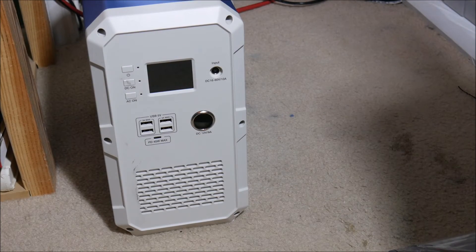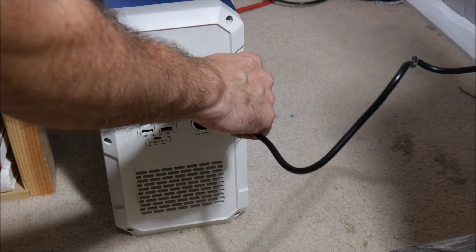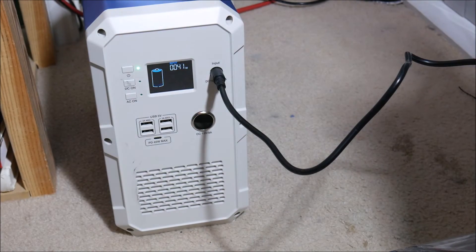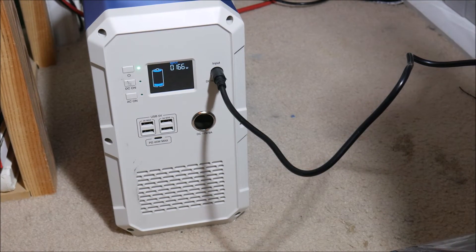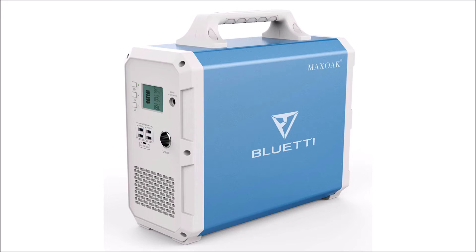For the last real-world test we timed how long it takes to recharge under AC power. The manufacturer states it should take about 10 hours to fully recharge, but to my surprise it only took nine hours in my testing — which was a good thing. However, that is still a very long time to recharge your battery, so take that into account when planning to use this device.